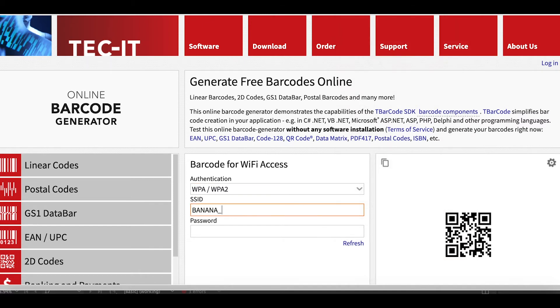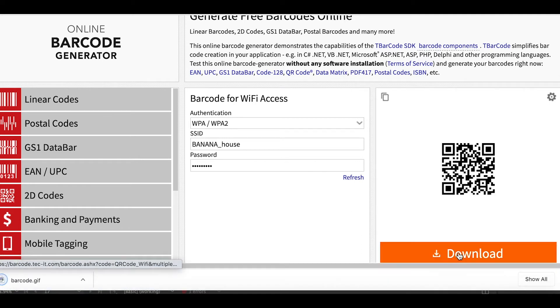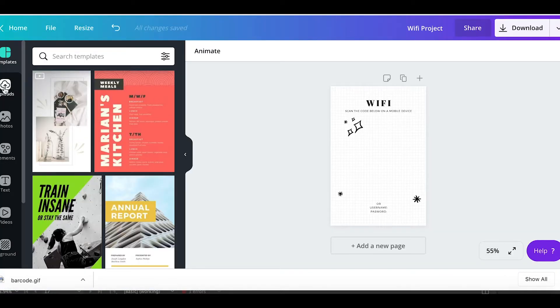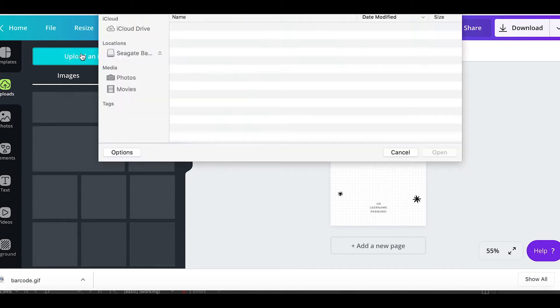Then simply enter the ID for your Wi-Fi and your password — yes, my home Wi-Fi is called Banana House. The code will generate for you and you can download this image to your computer. Then go back to your Canva design, upload the QR code image, and add it to your flyer.